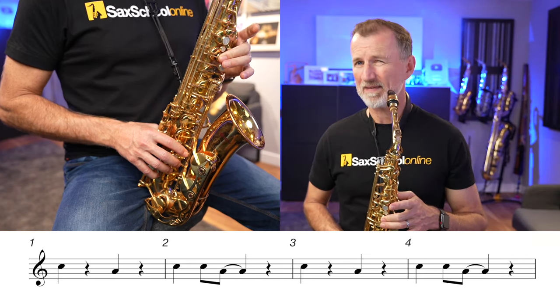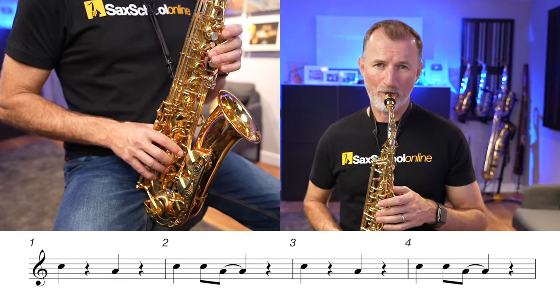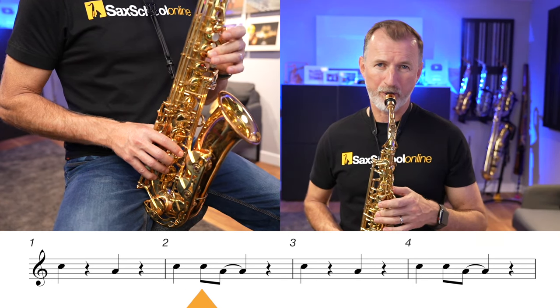Should we try playing that slowly together? Here we go — one, two, three, go. One, two, three, go. Let's put the backing track on and play it in time with the music now.